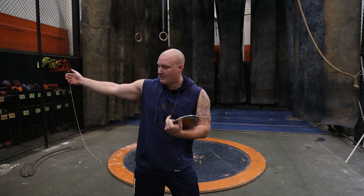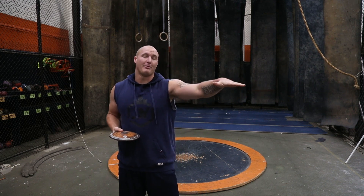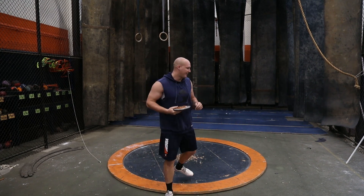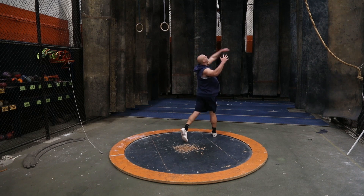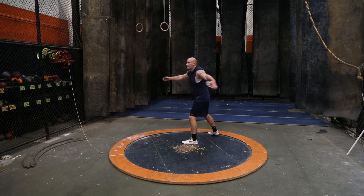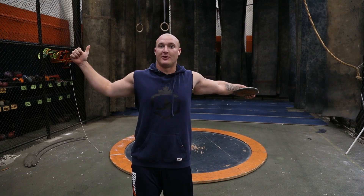A couple things I've been working on in my stand throws: first, in my wind, keeping my off arm square with my shoulder as I wind up, then trying to keep it there with the disc on my shoulder, finishing nice and flat with my hands so the disc flies flat, and finishing all the way around into the sector without pulling off the finish. That feels good — keeping it nice and long, finishing in the throwing direction, and getting the disc to come to my hand decently flat.